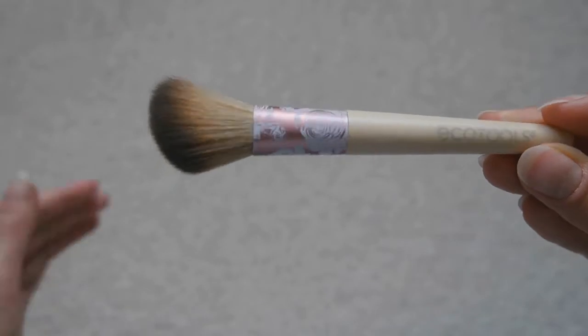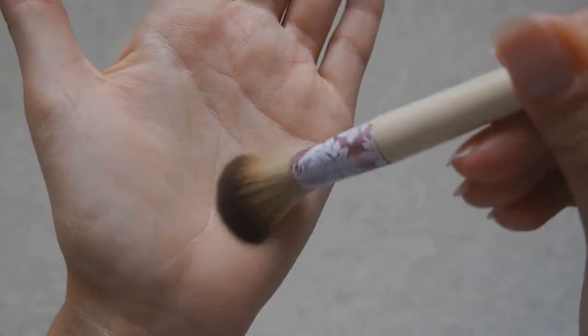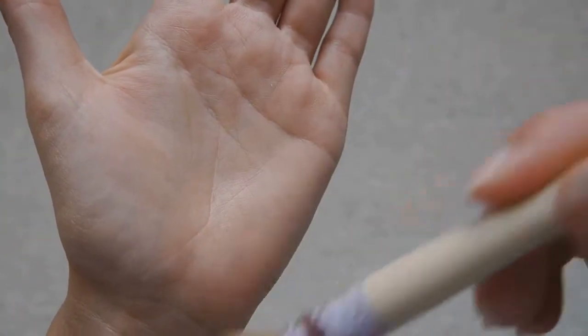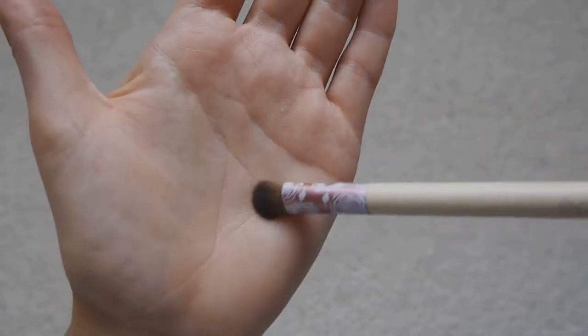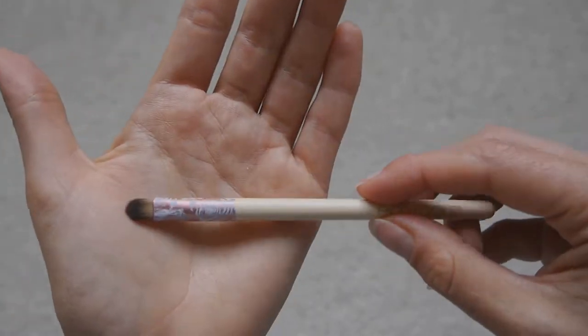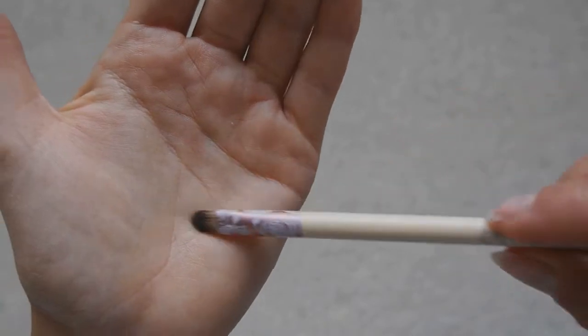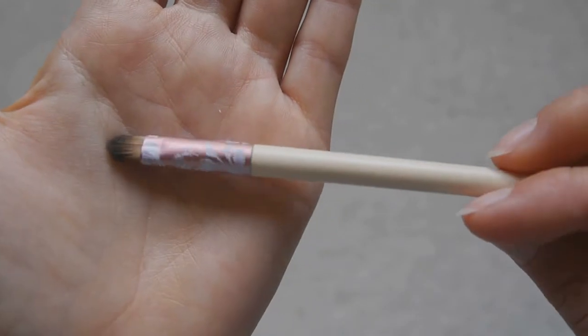Then we have the foundation brush — this is actually the one I've been using for my mineral veil. They're all really really soft and lovely. This one is the bigger eyeshadow brush, which is good for more all-over application.